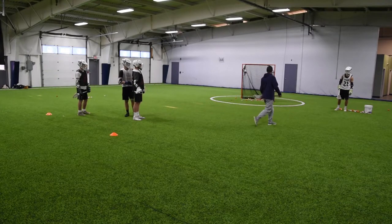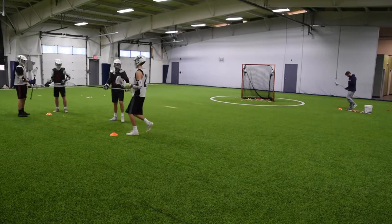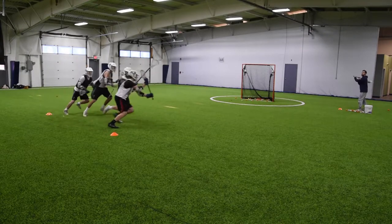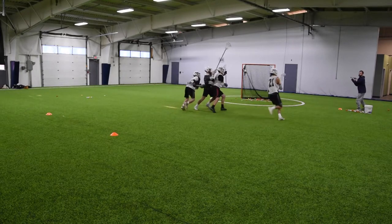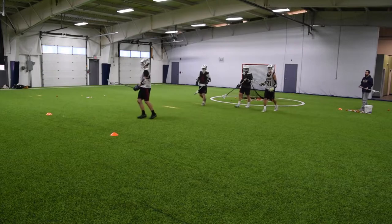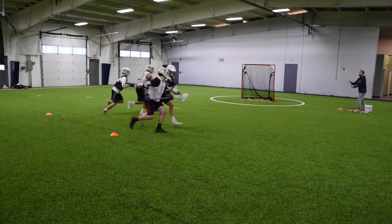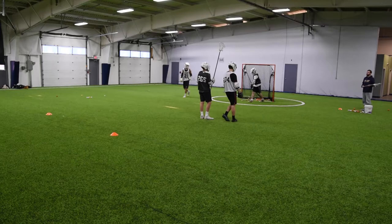I'll have Jack jump in — I'll be the feeder. Pretty open on that first rep. Should have given that to him way earlier; I thought Zach might be open on the roll. Let's go again, same four. They might be open right away, in which case we'll feed them.